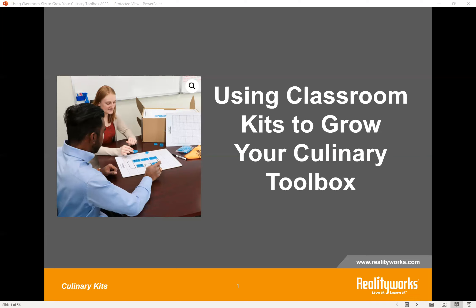Thank you, Emily, and welcome everyone to our session today. Are you looking for new resources and activities for your culinary toolbox? RealityWorks Supplemental Culinary Kits are a great resource for adding some new hands-on opportunities to learn transferable career skills. Today we're going to highlight a variety of these kits, and we're going to take one activity from each kit that you're going to be able to take and use with your students.